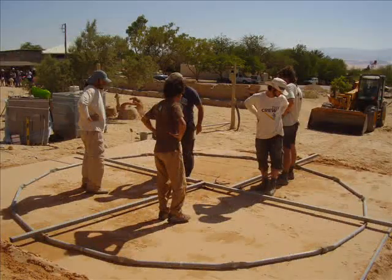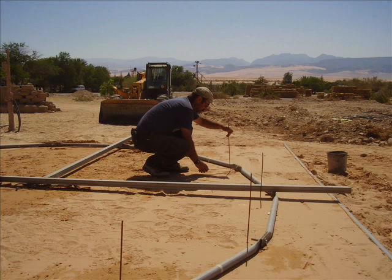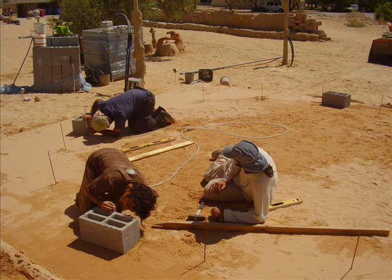Phase two saw us dragging this horrendously heavy and hot template all the way from the metal workshop across the desert, to be carefully placed upon our nice and level surface. It would enable us to accurately drive in stakes to which we would attach our guidelines, that would enable us to very carefully place our cardinal blocks.